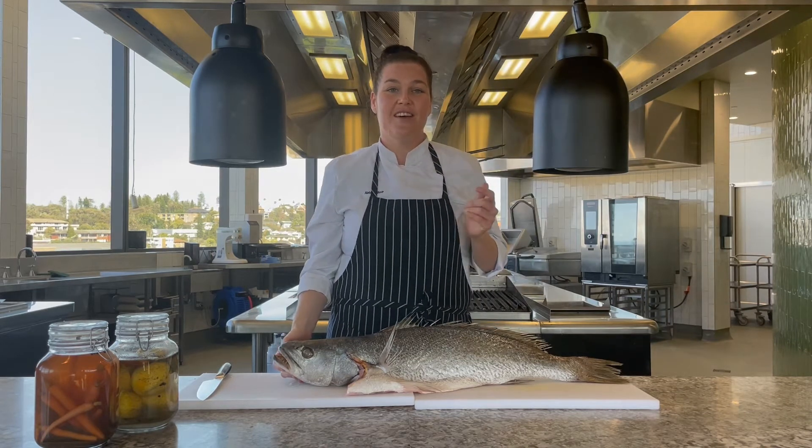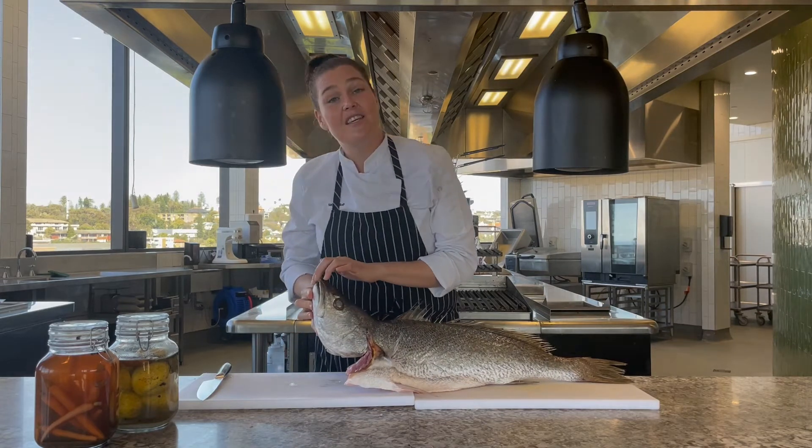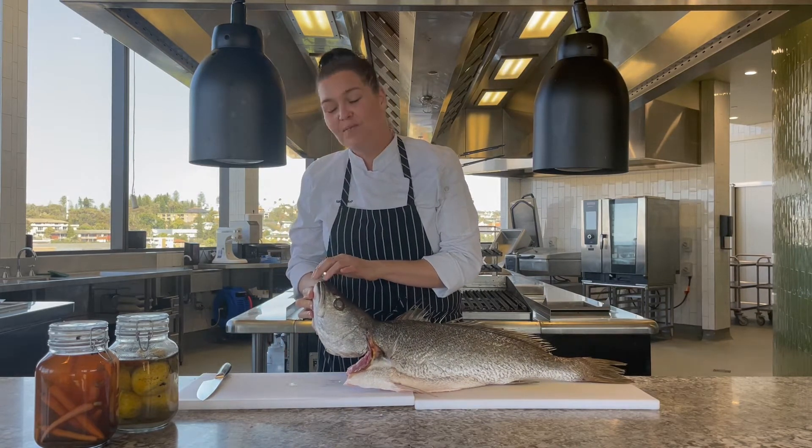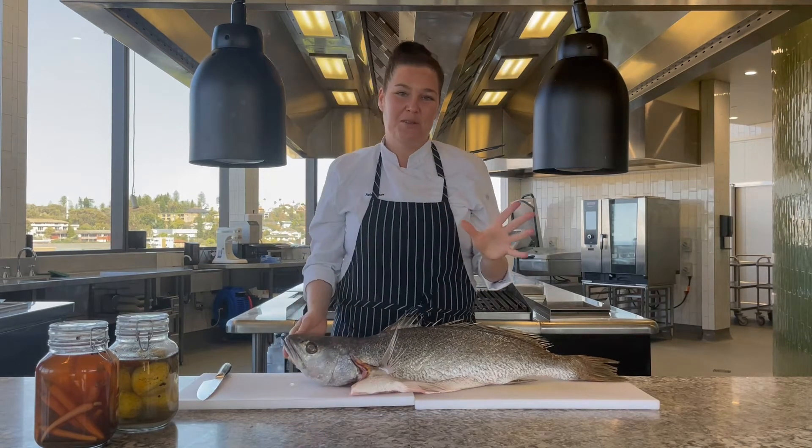First of all, and most importantly, I like to make sure that the fish is line caught. So I have a look in his mouth to see where the hook has gone in. I can see a little hole in here, so we are good to go.